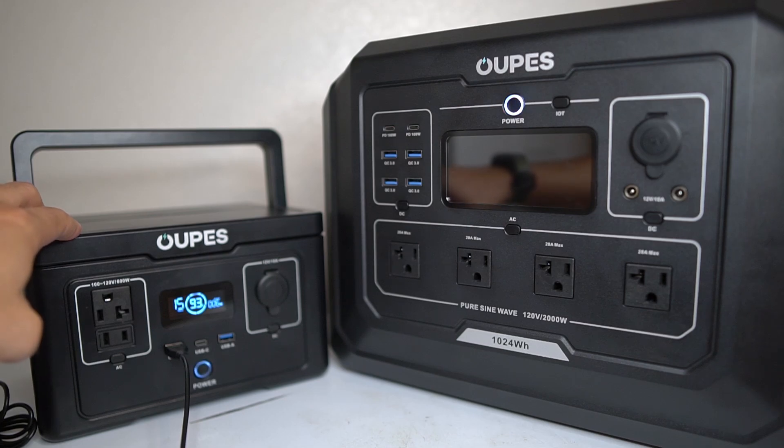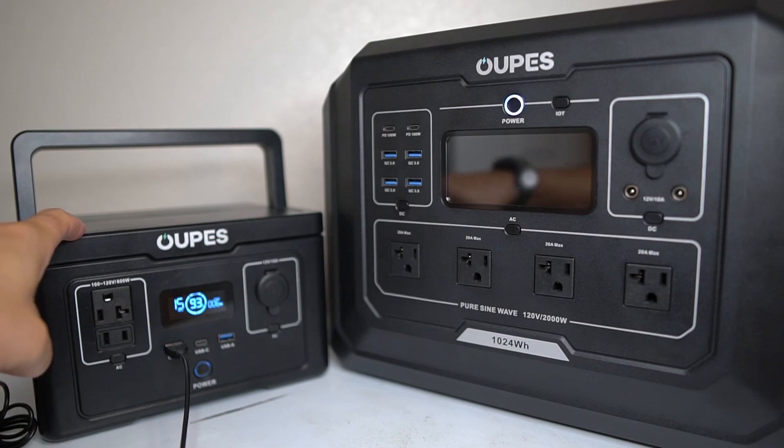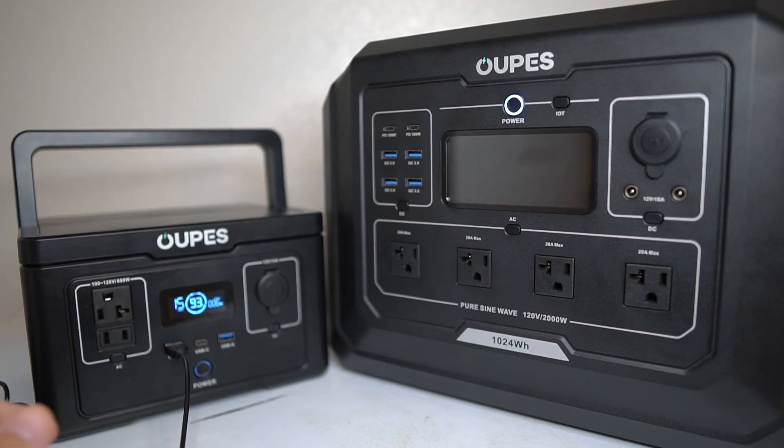I have a gas propane generator and I used it, but this little guy right here filled in so many gaps for my power needs. I liked it so much.